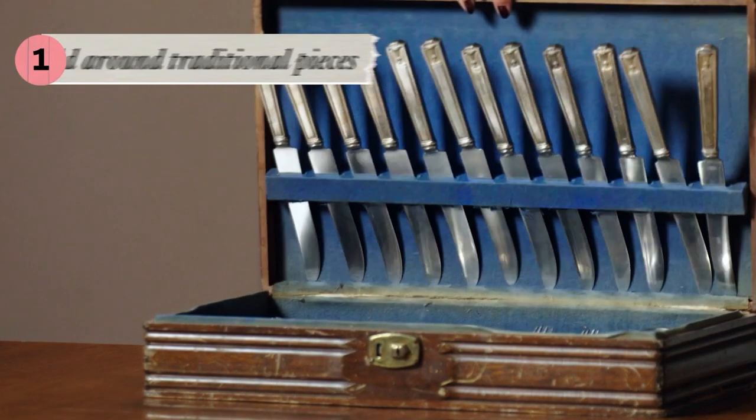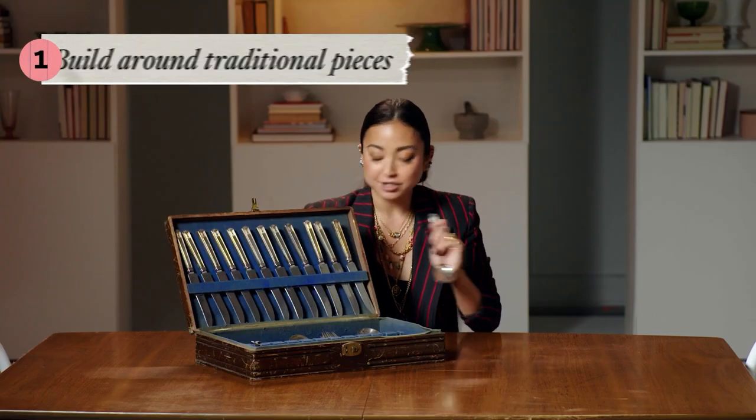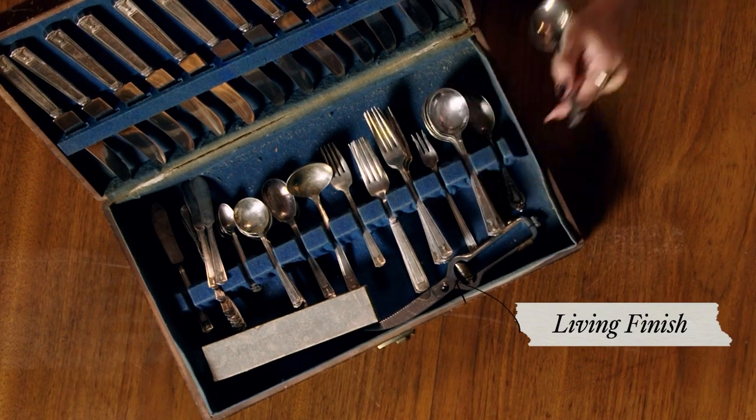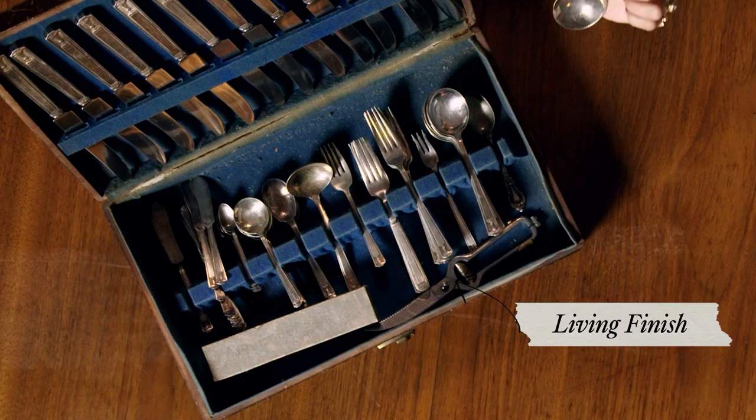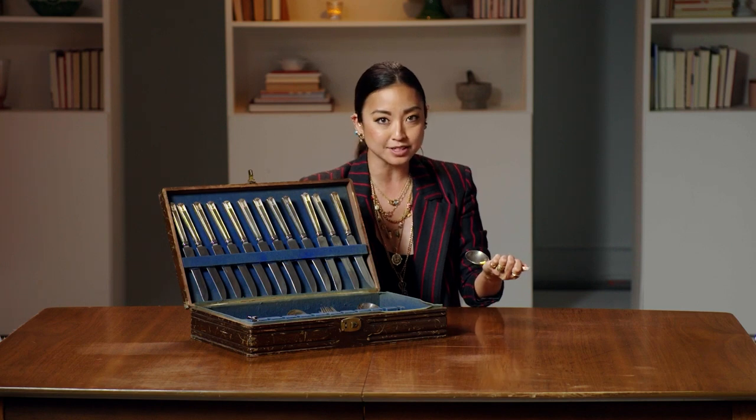Say you've inherited your grandmother's silverware — we're going to build a look around the silverware. This whole set is giving, for me, just iconic, super ornamental, traditional. Silver is a living finish. A living finish is one where the actual surface is going to change with exposure to oxygen or exposure to different surfaces and chemicals in our environment. She's alive, y'all.